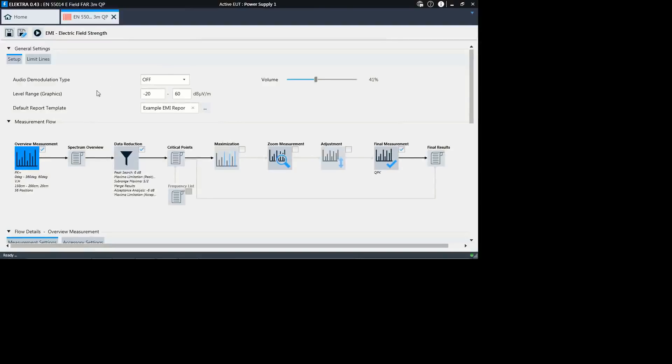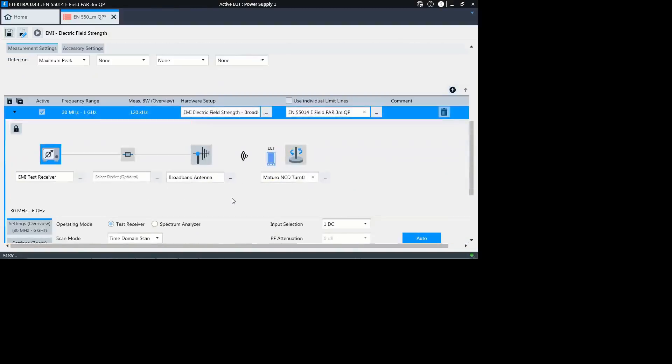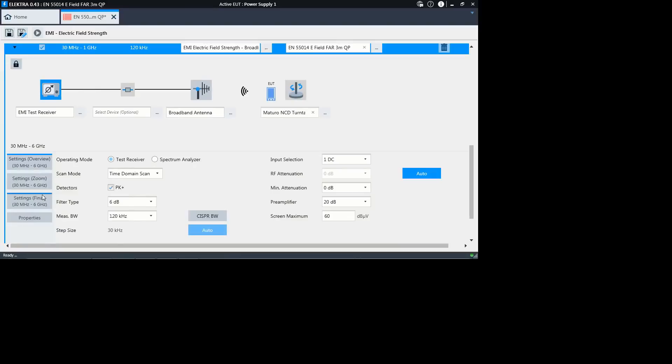In the test template, you see the measurement flow, which is already activated or predefined, and you see the hardware setups in the different frequency ranges.